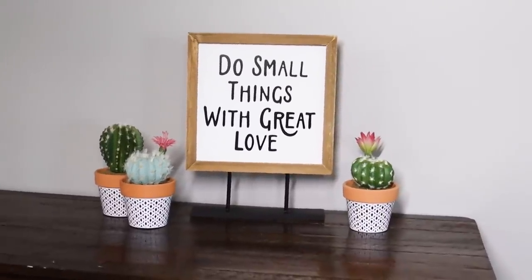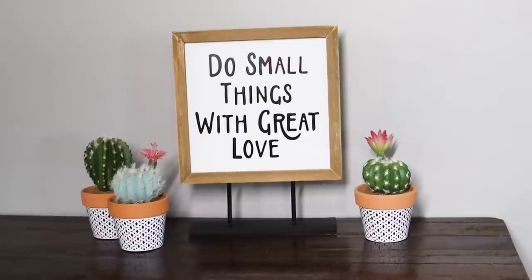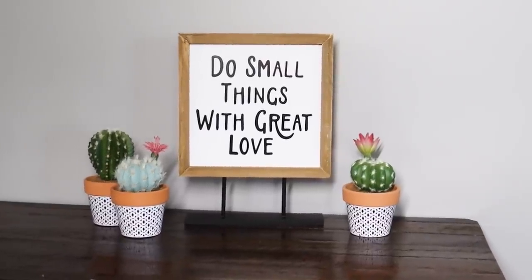It was really fun to repurpose that stand, and you can even swap it out with some of Dollar Tree's canvases or even their small wall art.